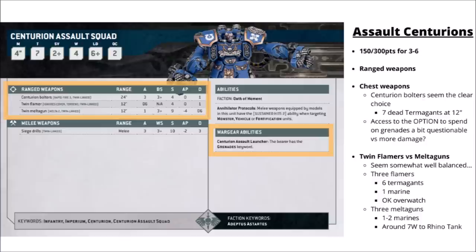The Centurion Bolters alone with 3 of them do around about 7 dead Termagants at 12 inches, or around about 1 or 2 Space Marines dead. There's not really too much to separate the twin flamers or twin melter guns — just depends whether you want more horde clearance or to punch up a little bit at range. Three flamers would get you 6 more dead Termagants plus around about 1 more Space Marine, and give you the option for some fairly okay Overwatch. Three melter guns are quite reliable with their twin-linked wound rerolls and would deal around about 7 wounds on average to a Toughness 9 rhino tank.